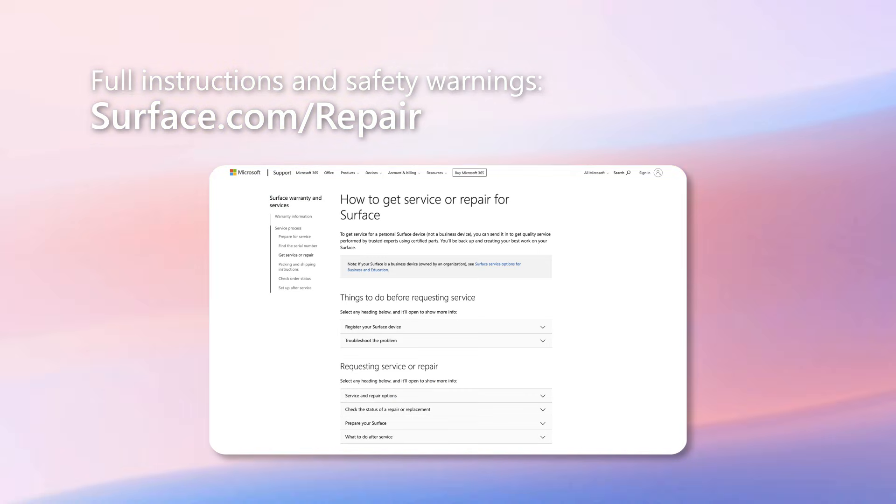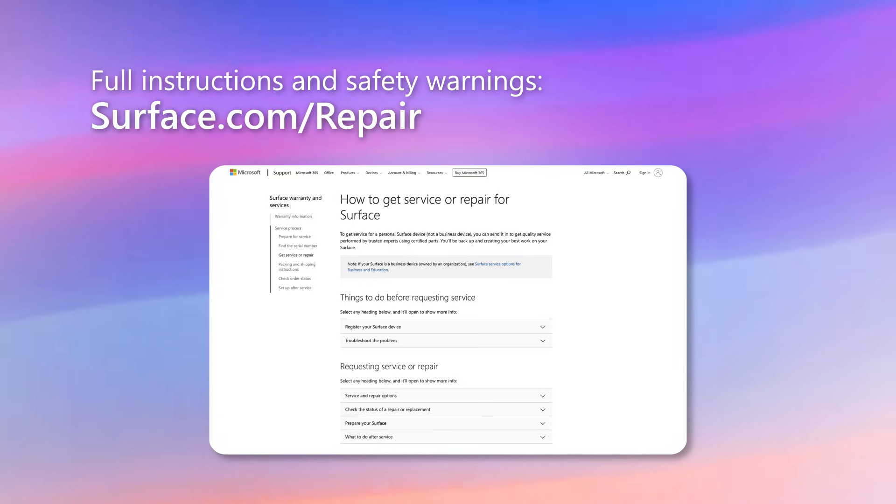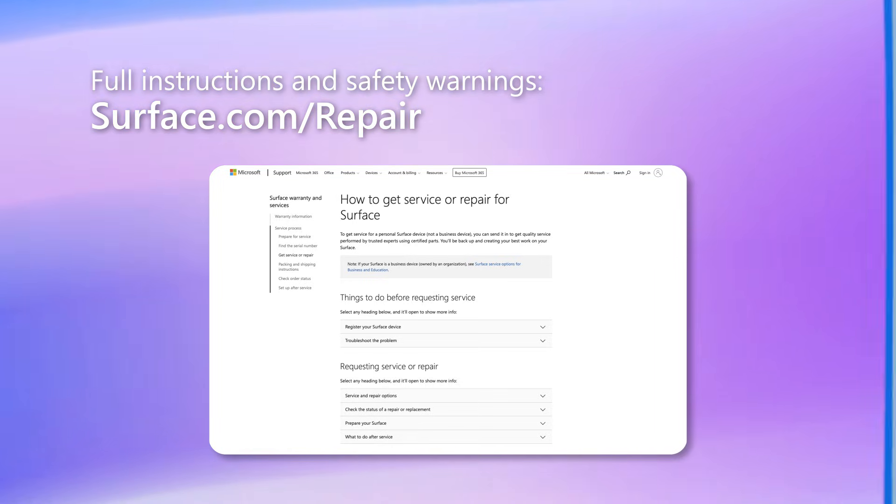I'm going to demonstrate at a high level how to disassemble and reassemble the replaceable components, but before attempting repair, please consult the detailed instructions and follow the safety guidelines in the Surface Laptop 7th Edition for business service guide that is posted on the Microsoft support website.